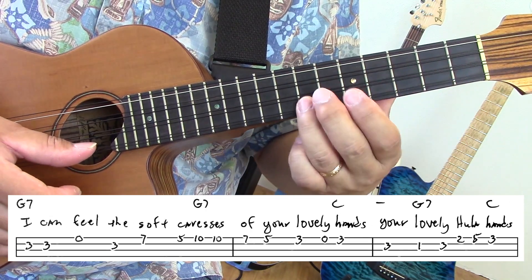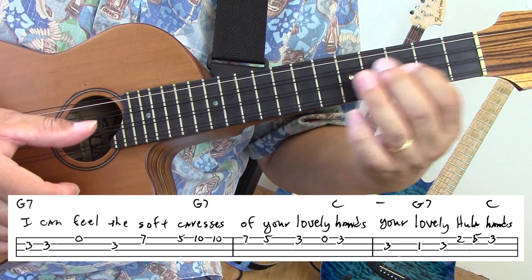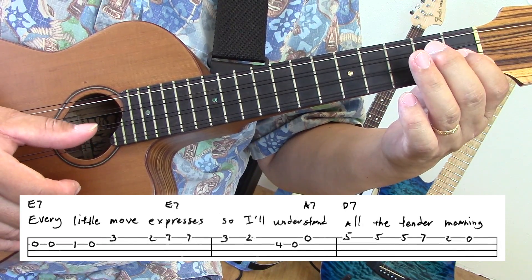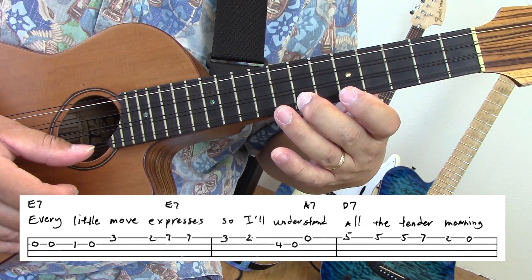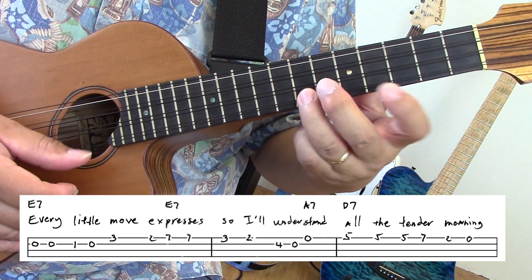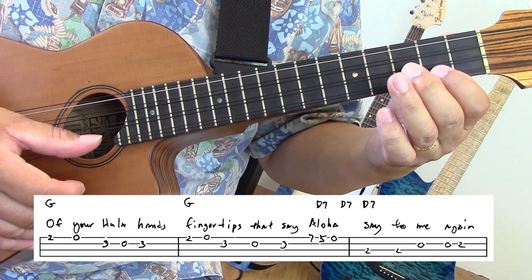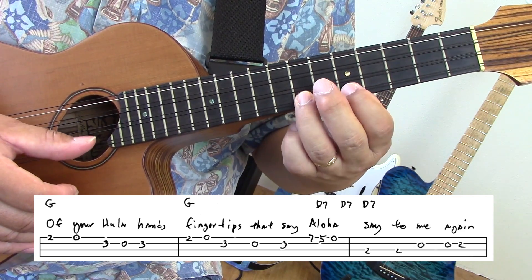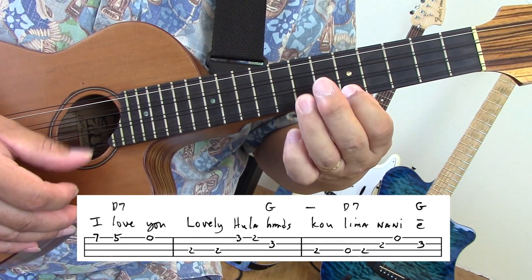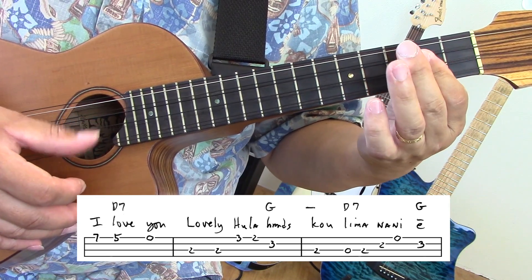I can feel the soft caresses of your lovely hands, your lovely Hula Hands. Every little move expresses, so I understand all the tender meaning of your Hula Hands. Fingertips that say Aloha. Say to me again, I love you, lovely Hula Hands, cooling down the air.